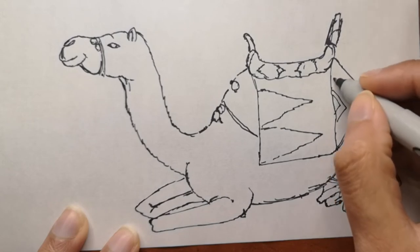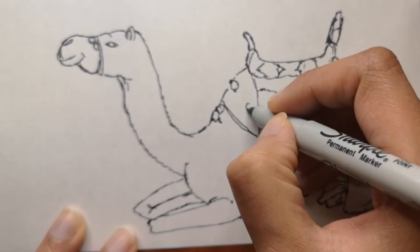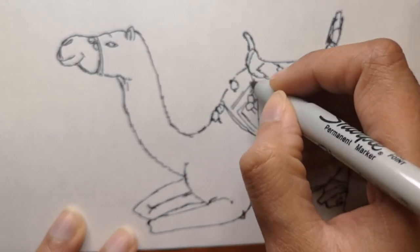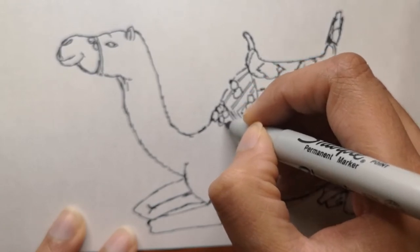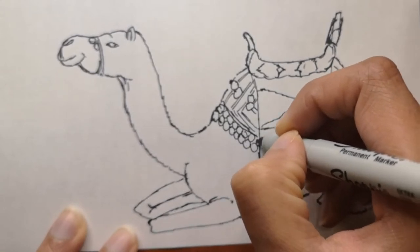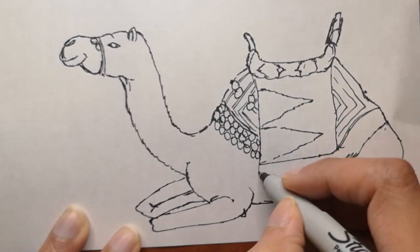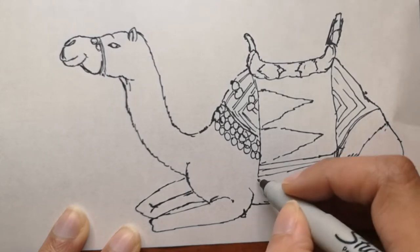Camels can live off that stored fat for weeks or even months. When a camel finally does find water, it can drink up to 40 gallons in one go. Camels are also very strong and can carry up to 900 pounds for 25 miles a day, and they can travel up to 40 miles per hour — the same as a racehorse.